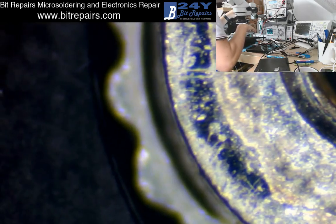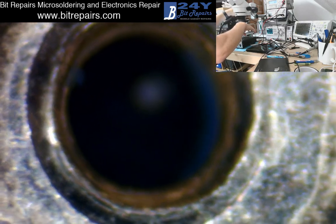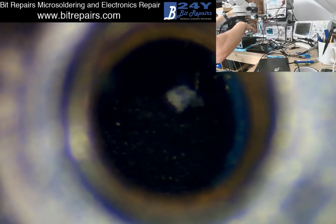That's the first hole - check. Second hole - looks okay. Can't see any signs of any kind of long screw damage. So that's the first part done.